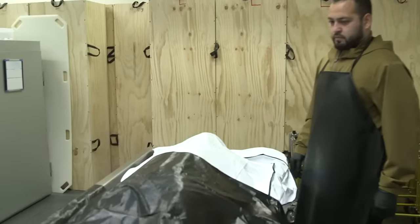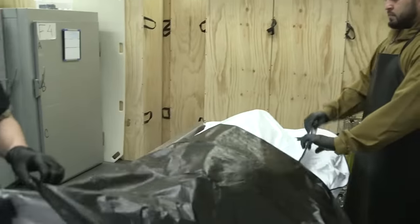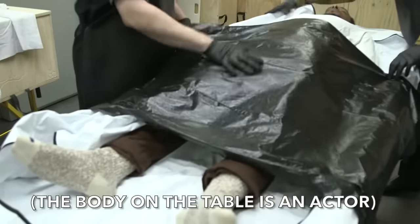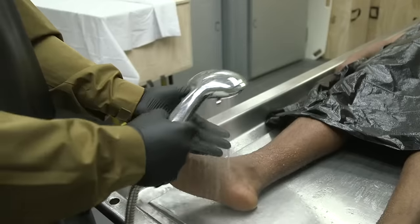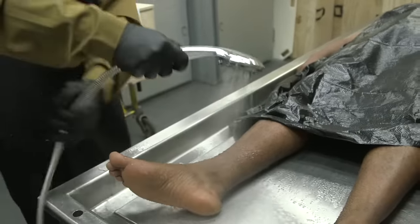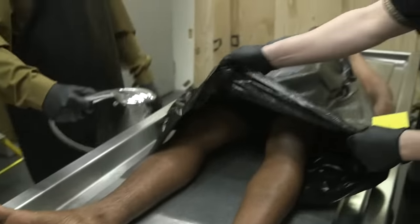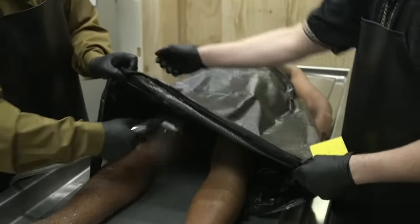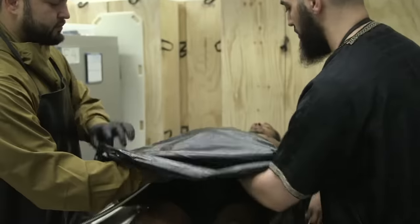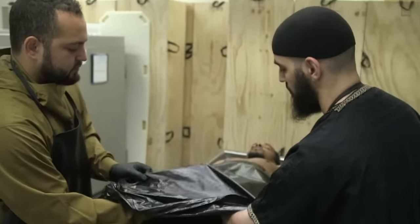We always place an awrah cover over the deceased before initiating the ghusl, before removing the body bag, before removing the clothes — to cover the awrah. Test the water to make sure it is of good temperature, not too hot and not too cold, insha'Allah. The first step of doing the ghusl is al-istinja.